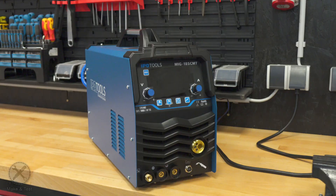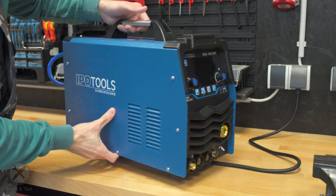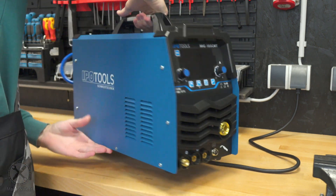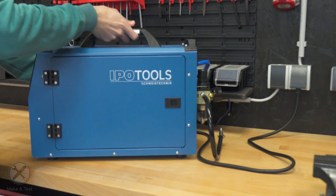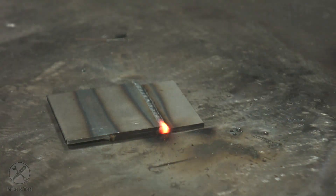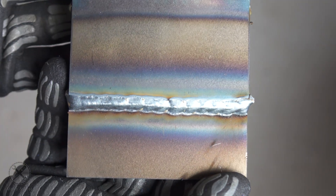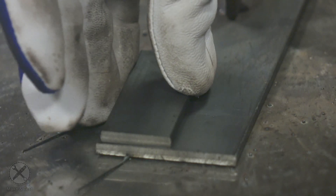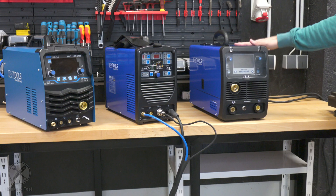The first one is the MIG 185 CMT — it probably stands for Cut, MIG, and TIG — and it can also stick weld. The device is normal size but very light. It's only 185 amps, so it's more than enough for sheet metal work, welding up to three or four millimeters, but for thicker materials it may not be the best choice. In that case you would probably go with the MIG 250.